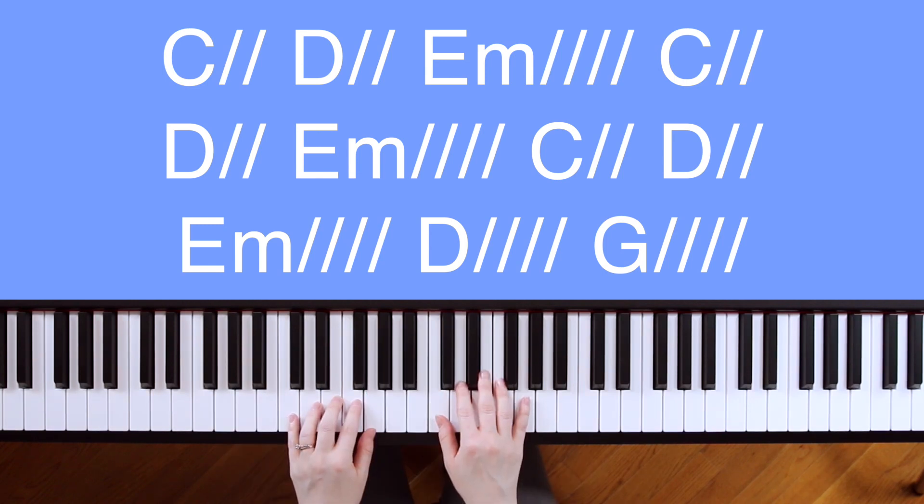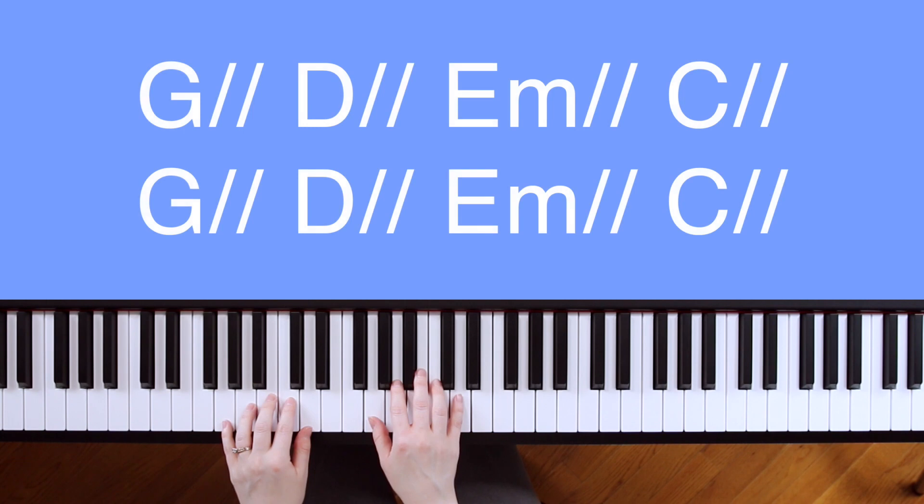After the chorus, you can go to verse 2, which is just like verse 1 with the same pattern and chords but with different lyrics. After verse 2, you can go back to the chorus, and then to the bridge.